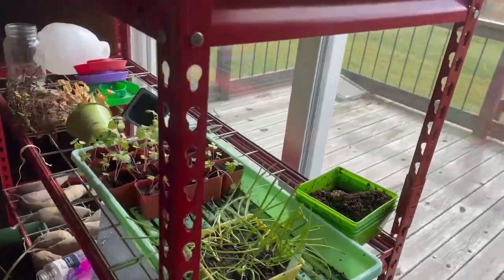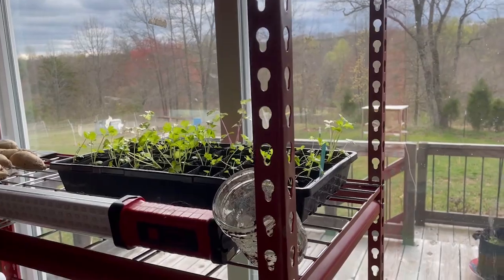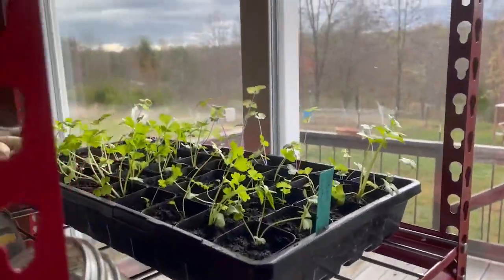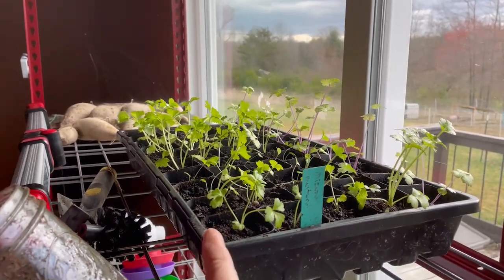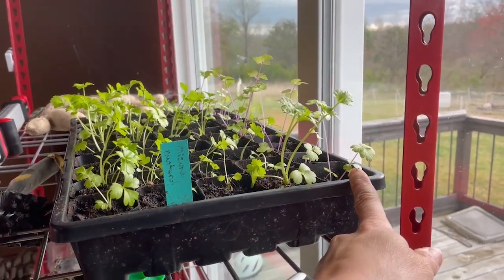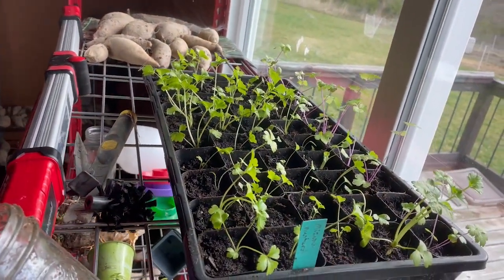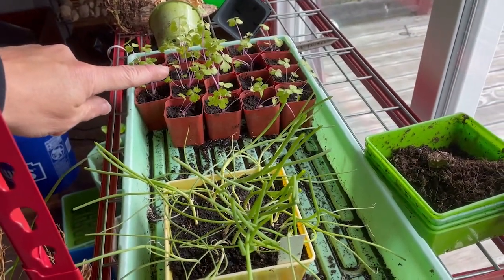Pardon the complete mess, but this is my greenhouse area currently. This is all the celery that I just split out. This tray has all of my tango celery — these four rows are tango celery, and then this one row is the Chinese pink celery. In this tray I have 50 celery plants. And then down here is the rest of the Chinese pink celery.